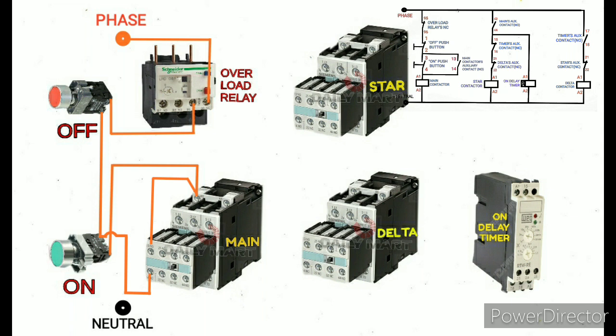If I press the on push button, the main contactor coil supply A1 gets supply, so the contactor picks up. The auxiliary contact of the main contactor, which is NO, will come to NC. The phase is then directly coming through that auxiliary contact, so the line is closed permanently. This is called the hold-on circuit.